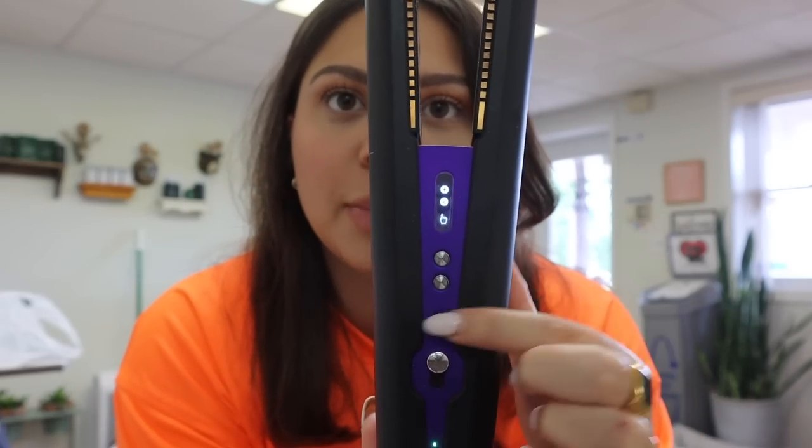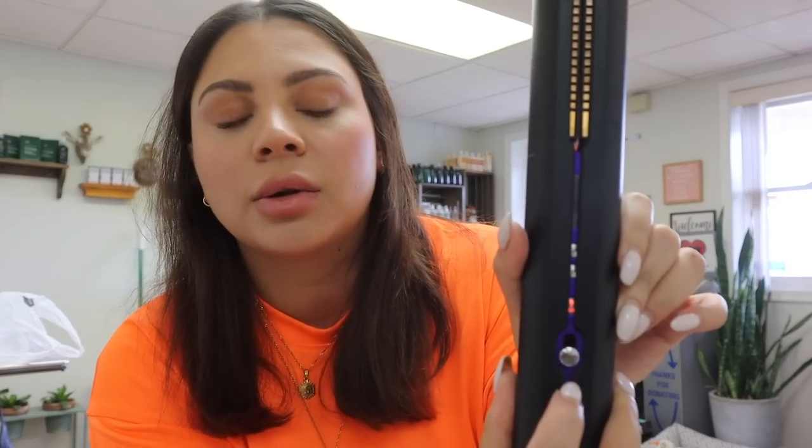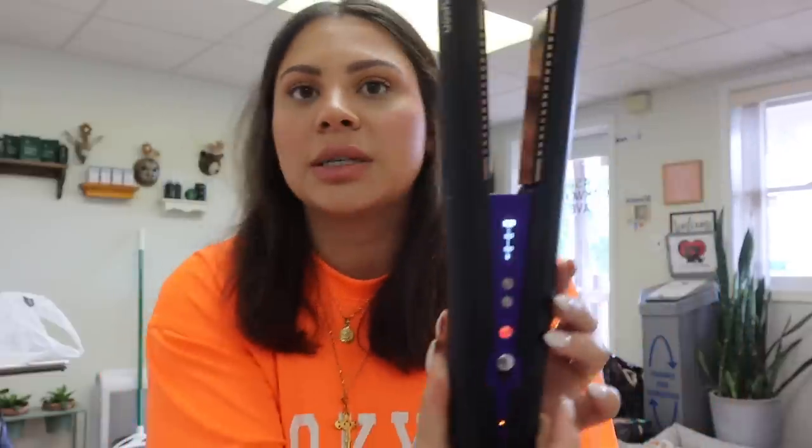It has a digital display. You have the buttons here — this is the on button and then you turn up the temperature. You can set it to 330, 365, or 410. My hair feels a little soft and frizzy today so I'll do it on the highest temperature. There's also a little lock so you can lock it closed and it will automatically turn off. We'll set it to 410 — you can see how quickly it heats up, just takes a few seconds. It's already at 410.